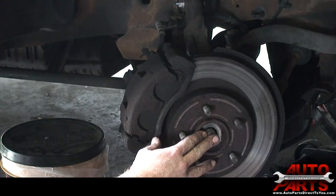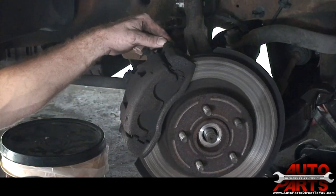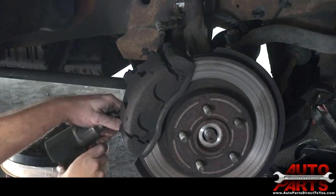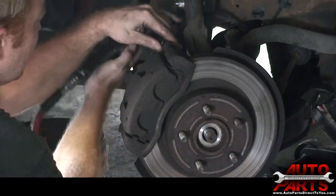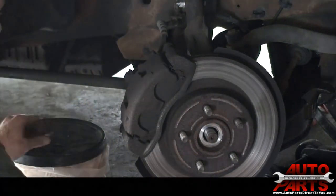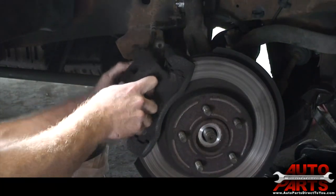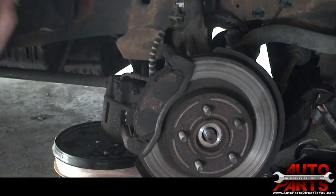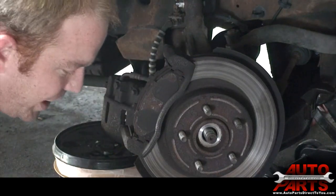We've got the axle nut off. Next step is to remove the brake caliper — there are two 13 millimeter bolts on either side; just take those off. Once those come off, the caliper just wiggles off. Now we've got to remove the caliper bracket — there are two 15 millimeter bolts on the back to hold that in place.